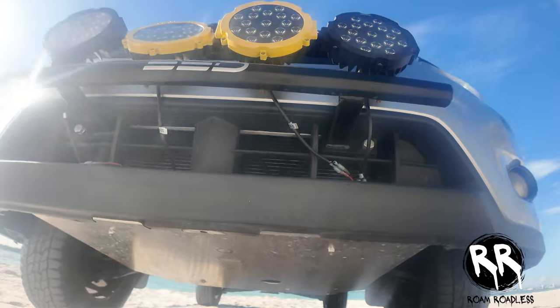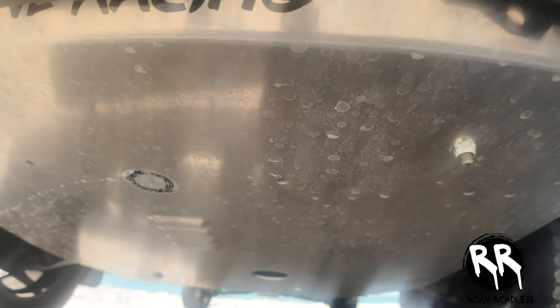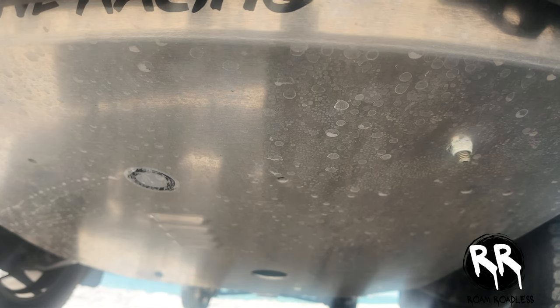Consider the terrain you'll be encountering when choosing underbody protection. For mild off-roading, plastic skid plates might suffice, but for more challenging and technical trails, steel or aluminum skid plates are recommended. There are three skid plates you're going to want to get. Your first one is the front plate, which covers your oil pan and everything up front — this will save you from puncturing the oil pan and save you a ton of money in the long run.